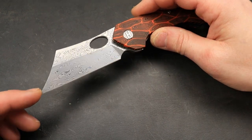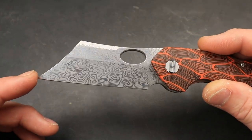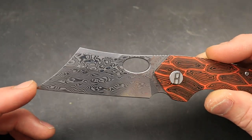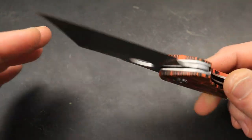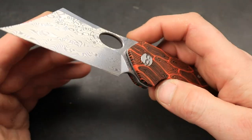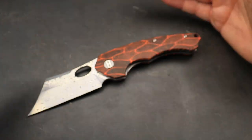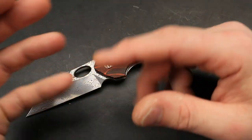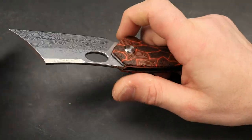These are available right now in D2 and 154CM. This one is the Damascus version — I couldn't find the information on it, but I think it's a powdered steel 9CR/440C mix. That's what most of these companies are doing, getting their powdered steel from basically the same place. But there are some different ones out there, like VG10 or Aus10. So it's probably right around in that area.